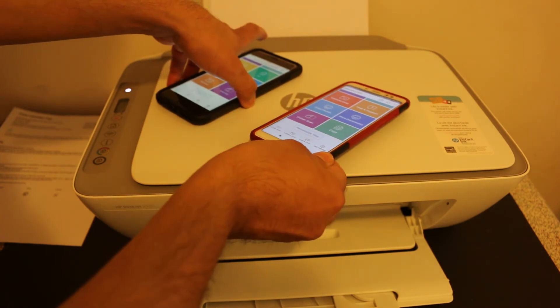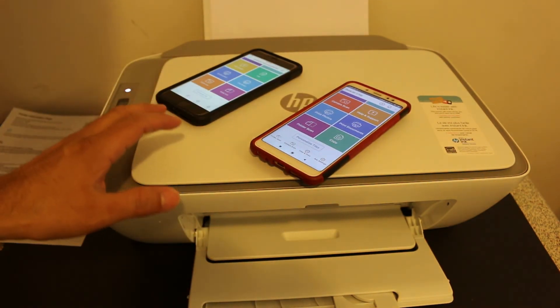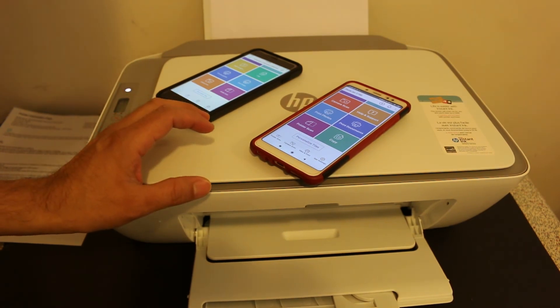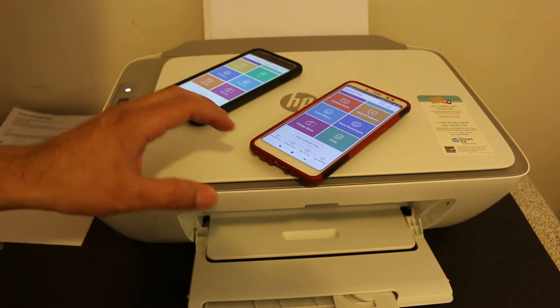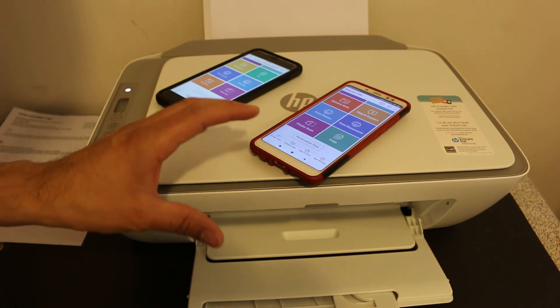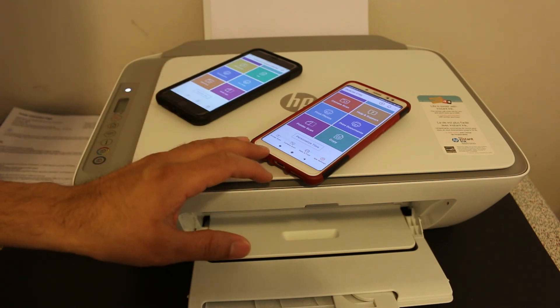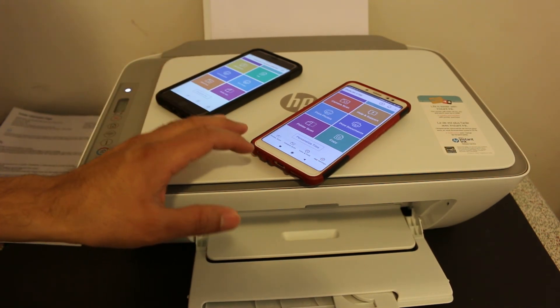As you can see, it's really easy to connect your printer using Wi-Fi Direct — it wirelessly connects to your printer and you can do wireless printing and scanning on both iPhone and Android. This is the easy step-by-step method to add your printer. Thanks for watching.